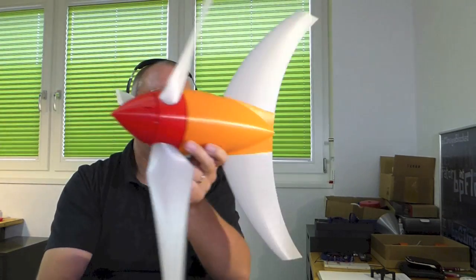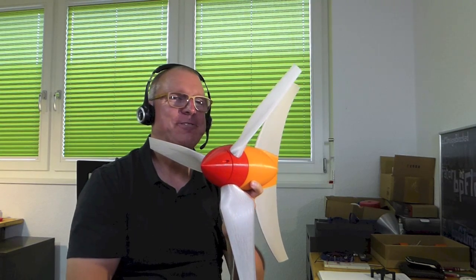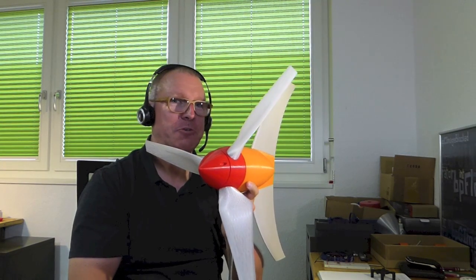Let me show the wind turbine, so it's here next to me, hopefully it does fit on the screen. So it's a larger object. The idea here for this object is definitely to have it producing electricity, doing something useful.